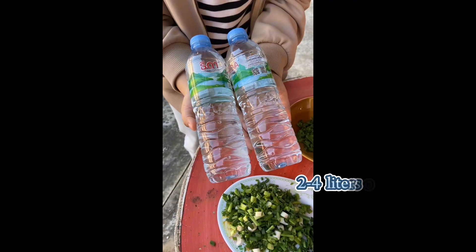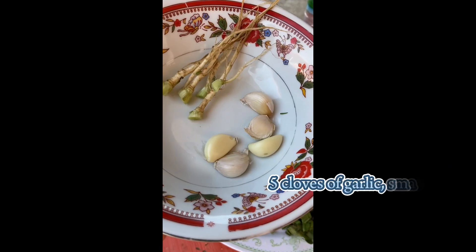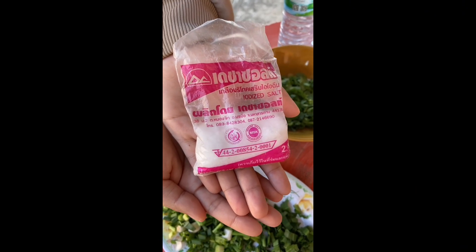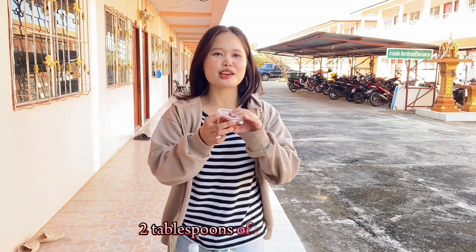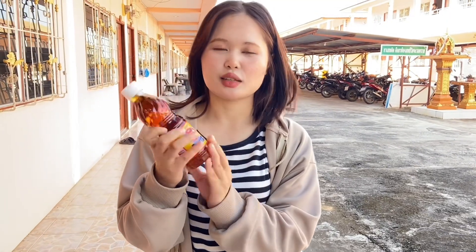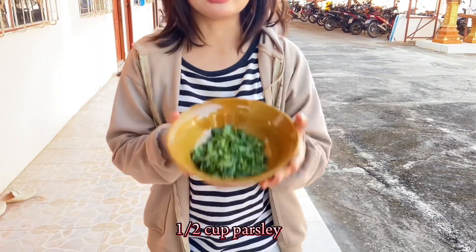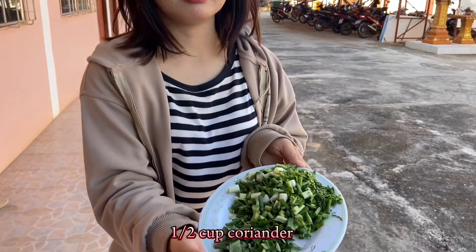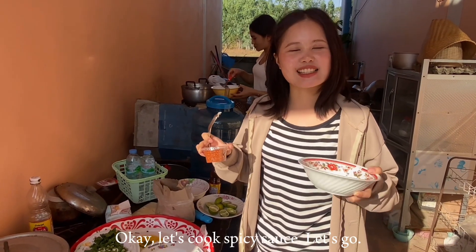Soup ingredients: 2 to 4 liters of water, pepper, 2 to 3 corn, lemongrass, 5 cloves of garlic, 1 tablespoon of salt, 1 large onion chopped. Spicy sauce ingredients: 2 tablespoons of red chili, 3 tablespoons of lime juice, 1 tablespoon of sugar, half cup parsley, half cup coriander, half cup spring onion. Let's cook the spicy sauce!